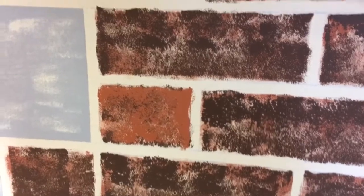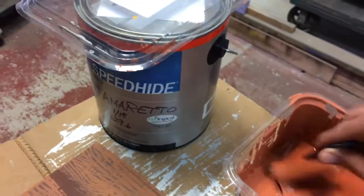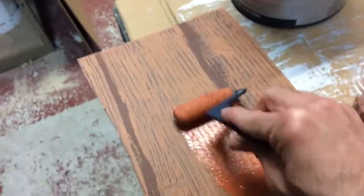Look at that. Now you don't need to do an even coat really. Some bricks will be thin, some bricks will be thick, some bricks you'll have more horizontal texture,